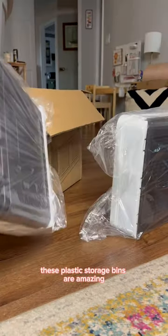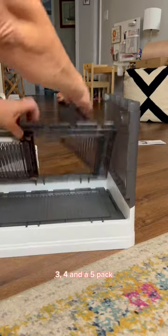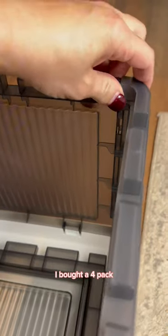These plastic storage bins are amazing. There's four sizes to choose from and you can select a one, three, four and a five pack. I bought a four pack.